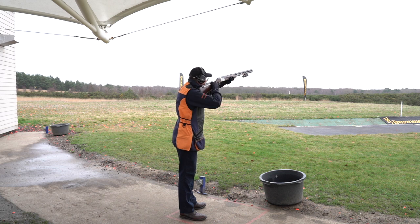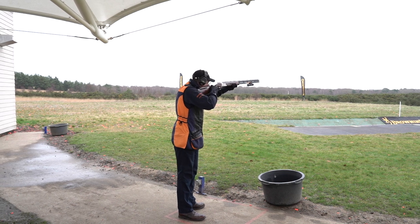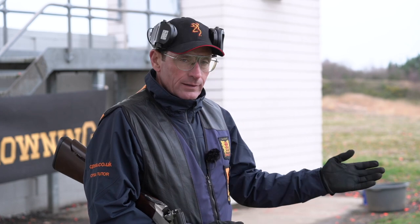Again, load two cartridges. I call pull for the first, shoot it, take my gun straight over to my gun hold point, eyes go back to my visual pickup point, and then I call pull for the second target. If I miss one at this point, I would then get — as I explained before — the repeat target.